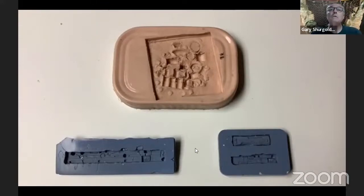I use these when I do very small castings. These molds that you're looking at are very flexible. They've lasted over 20 years.